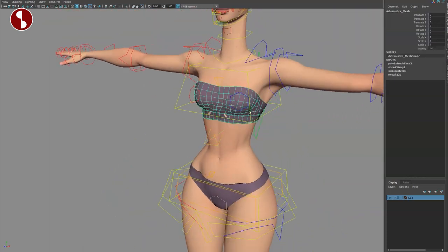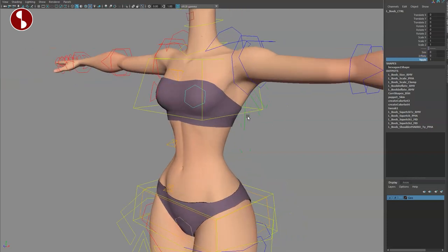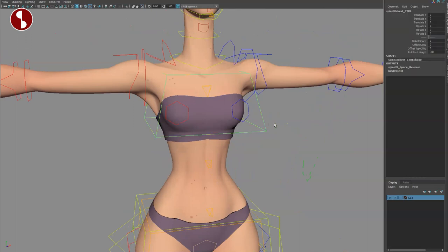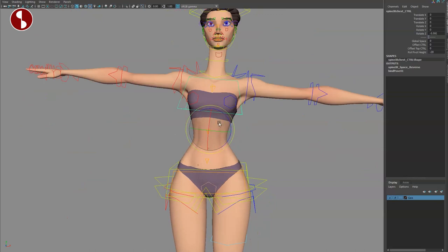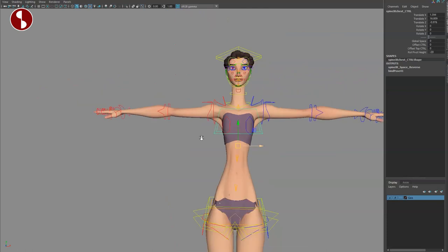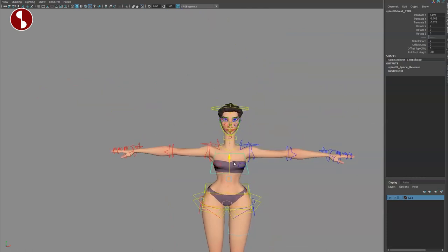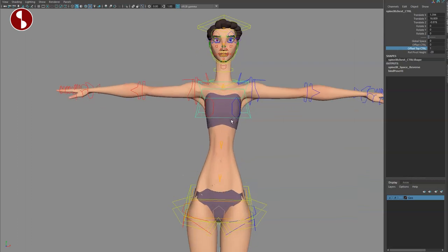My outfit is not scaled — that's just for review purposes. Going up, you have breast controls: you can move around, you have size control, inflate, and also nipple control — that's for you to explore when you have the rig. When you select this, this is your chest control. You can move this around — you have rotations and translates — and you can see what it does in terms of deformations. It also gives you a global space offset control.